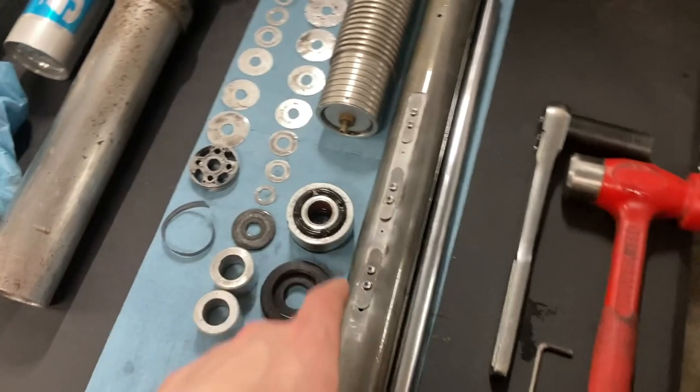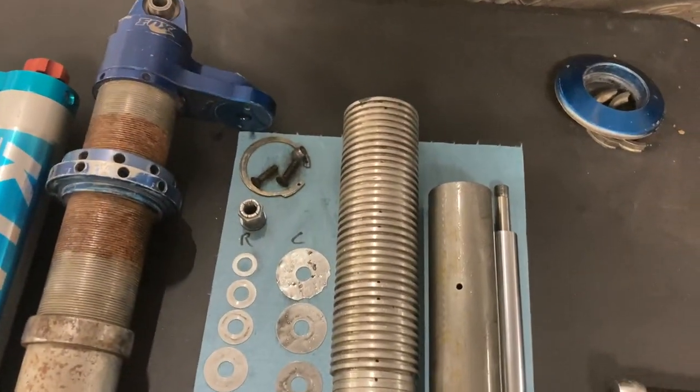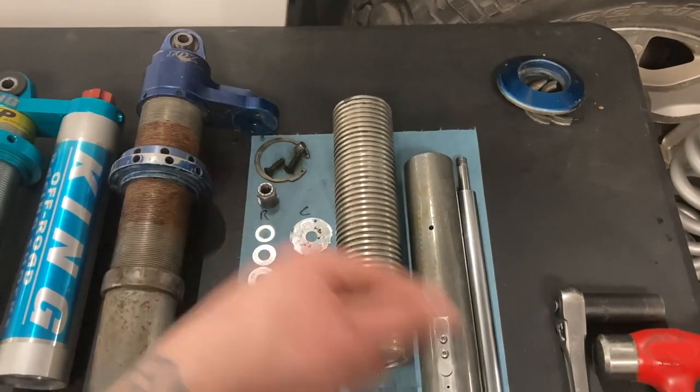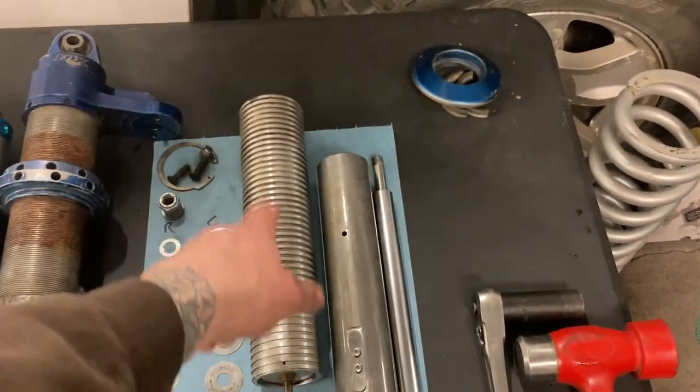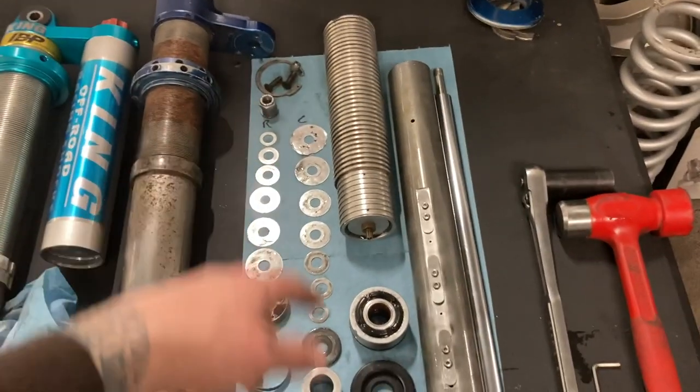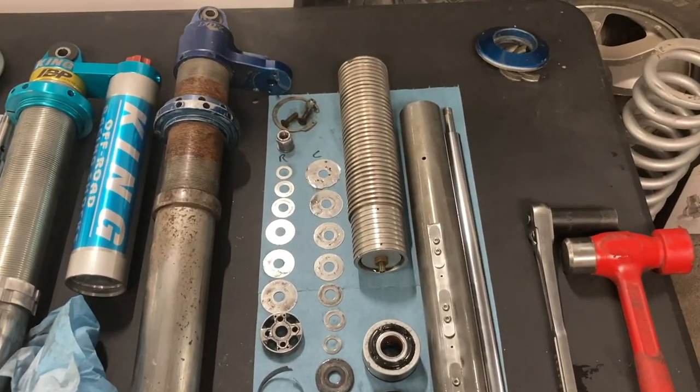I have four internal bypass Fox coilovers all the way around and also three-tube Fox bypasses as well. All my coilovers are this setup. I showed you the reservoir because there was nitrogen on the back side. I haven't torn that apart yet, but ultimately these are going to need a serious overhaul - I've got some damaged stuff in here and some parts I'm going to have to replace.